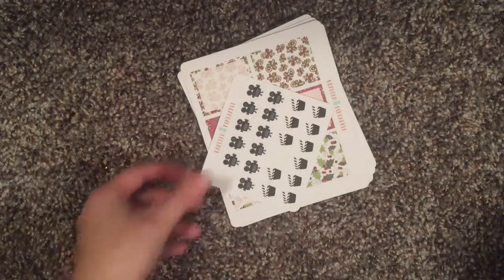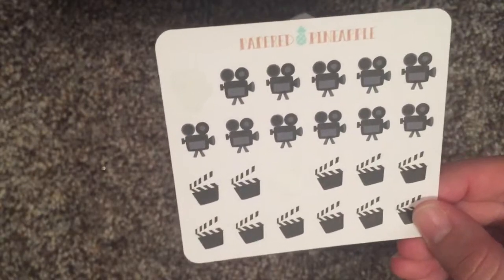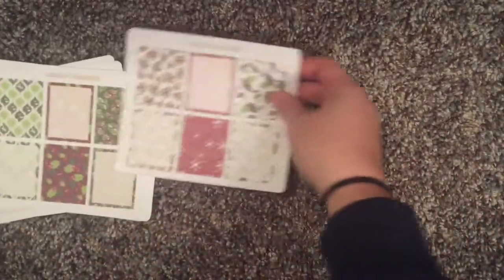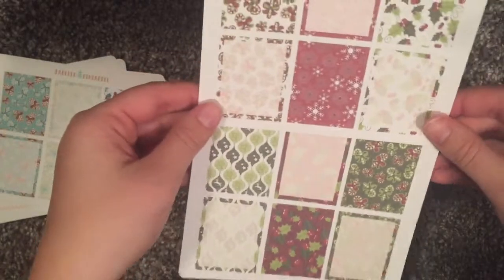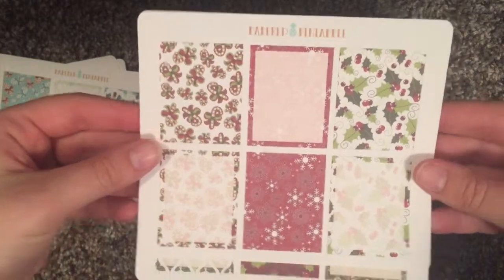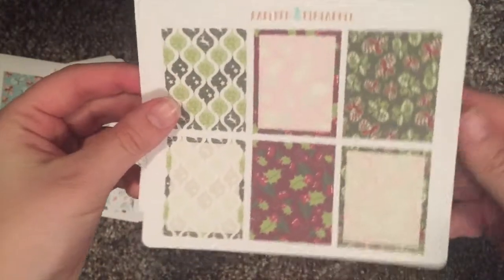I actually tore these open because I wanted to use them while I film and edit. But these are like film slates — I got those. And then I got some full boxes. What's so nice is it comes with 12 full boxes, so you can actually do two different spreads, which I thought was really nice. This is the classic Christmas — I really like this one and the red one. I just think it's really pretty.